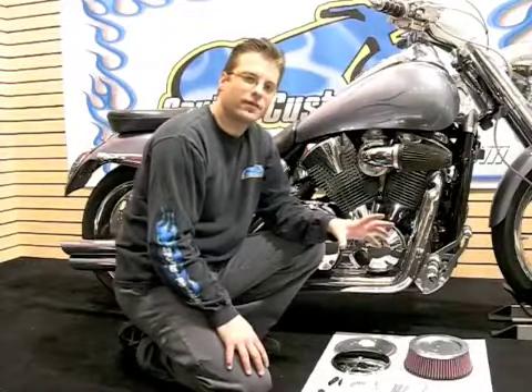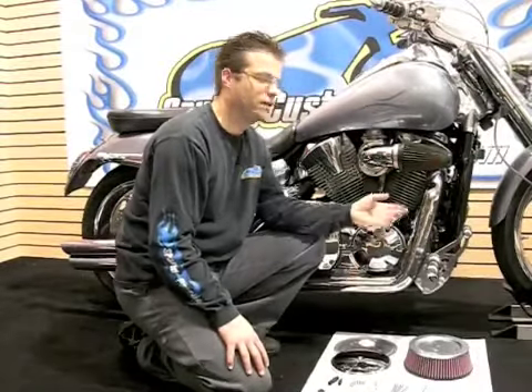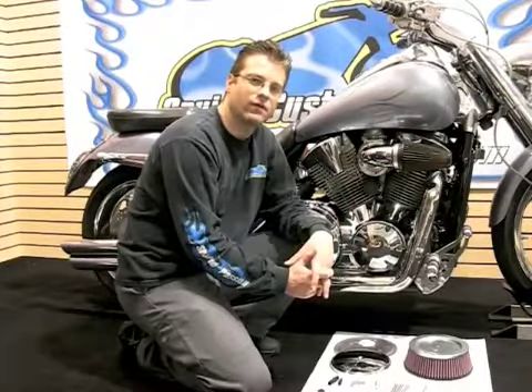So the first step of this install is going to be to remove the existing air filter, whether it be a stock filter or in this case an aftermarket filter. I'm going to go ahead and remove this air filter and get down to the carburetor base plate, and then we'll get going.